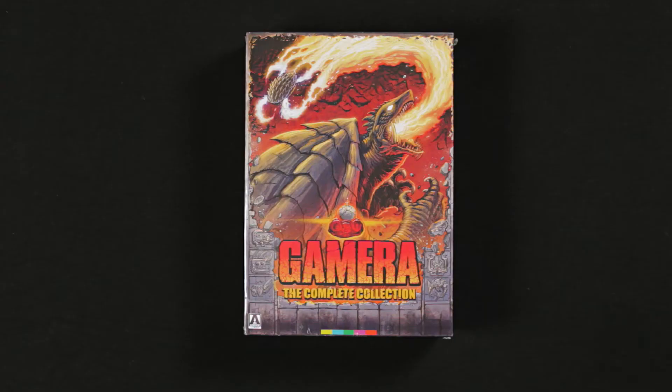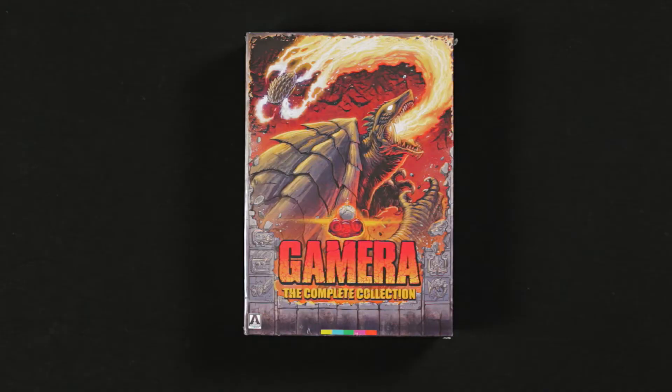One of the first things I noticed was how big it was — I didn't realize it was going to be that big. We all knew the Criterion Godzilla collection was going to be this big book monstrosity. I thought Arrow was going to make it in a more compact package. It's a little bit smaller than the Godzilla set, but it's thick and hefty. There's a lot of stuff in here, and I'm already way more excited for this than I was for the Godzilla set.